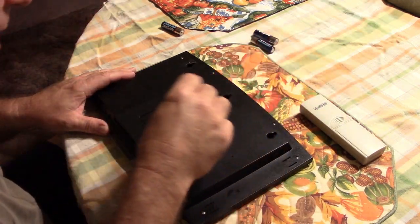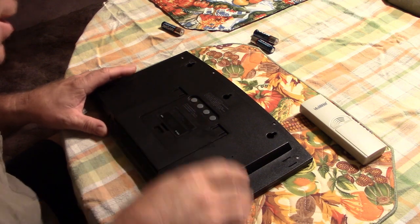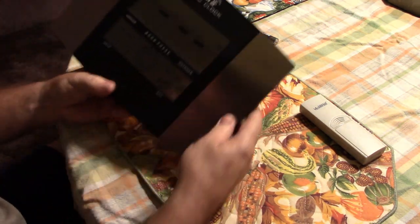Let's see if it powered up. Oh, it beeped. I don't ever remember it doing that, but I guess it did.